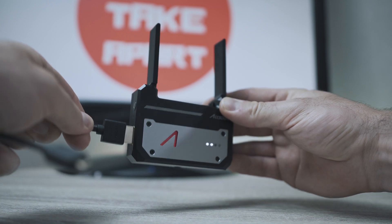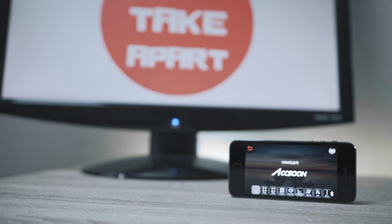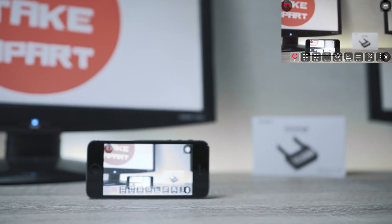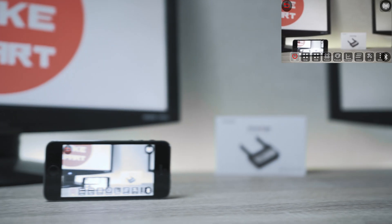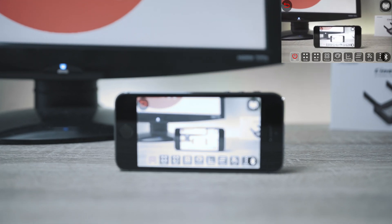Plug the HDMI into the CineEye, then into the camera, and you have a live feed on your phone or tablet. Up to four devices can be connected to a single CineEye transmitter.